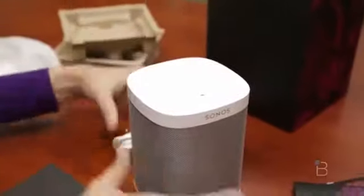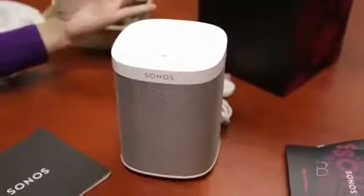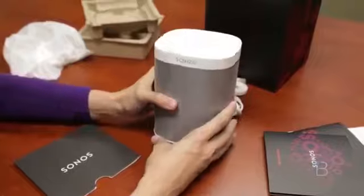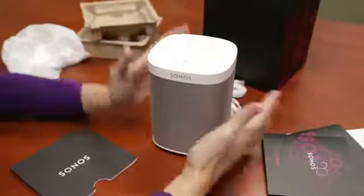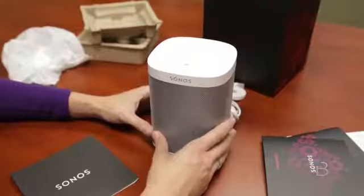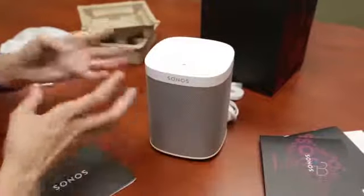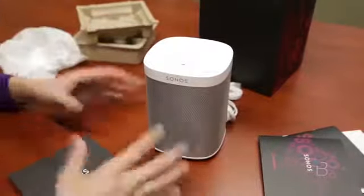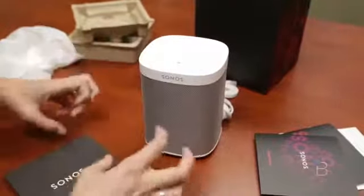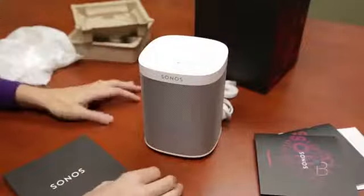Here it is — this is what it looks like. It's very beautiful. We're going to be putting it through its paces. We've got a Play Bar ready to set this up to. You can use these as stereo — if you buy two of them, you can set them up as a stereo system with either a Play Bar, by themselves, or with a sub. One of our favorite things about Sonos products is you're actually able to modularly add and subtract them from your audio setup.